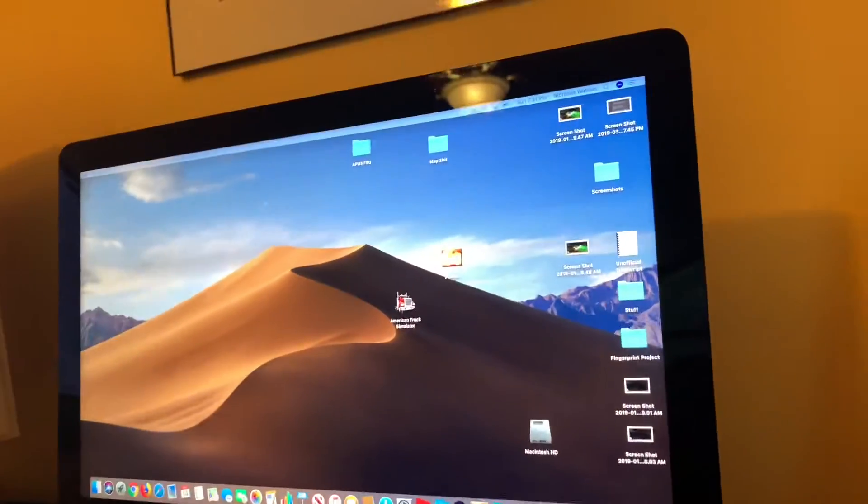I use this screen to display text and play some other games that don't really support high refresh rates. But this video is already getting way longer than I wanted, so I'm probably going to call it quits.